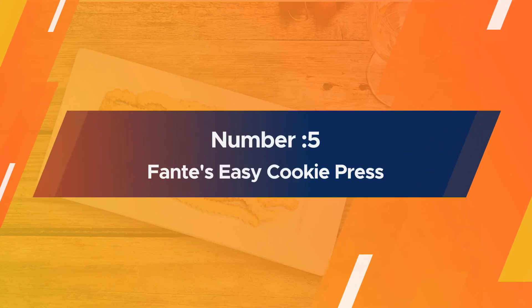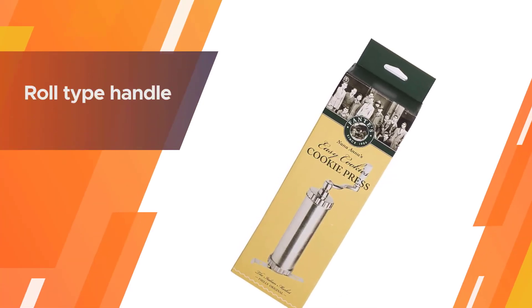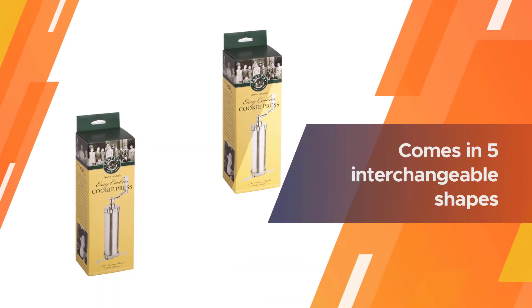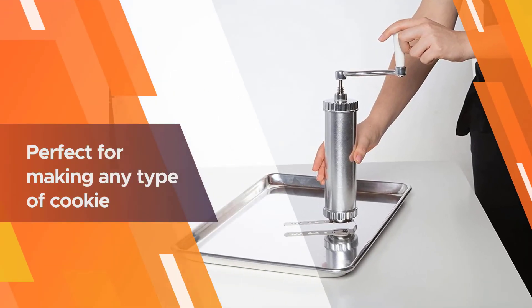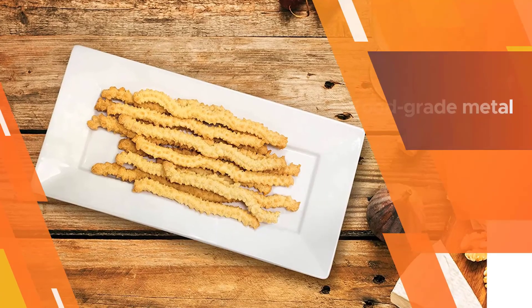Number five: Fontes Easy Cookie Press. Easy to use, the roll-type handle makes it very effective and able to handle tough and soft mixes. It is a durable product, well adaptable to home and industrial uses. It comes in five interchangeable shapes that make for great cookies, and the handle makes it possible to wrap these shapes in longer strands, making cheese straws.